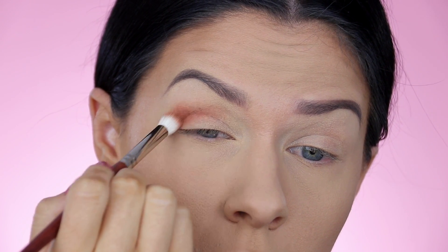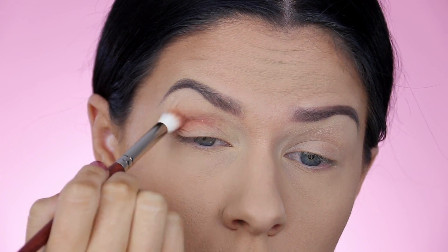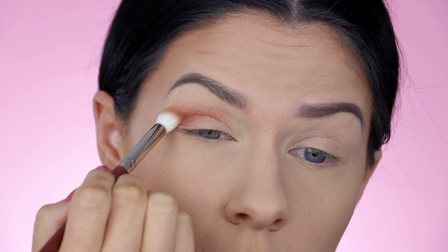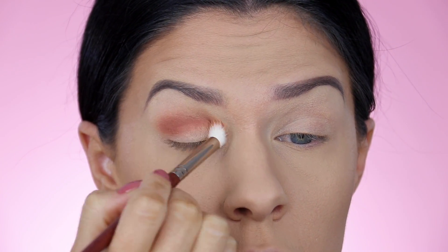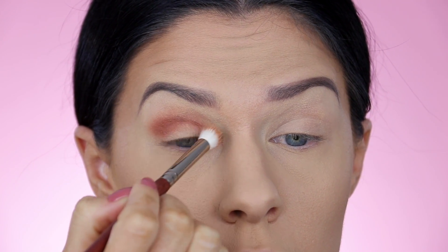Mixing the two undertones of shadows will make it easier to blend because different shadows of different color undertones and different tones actually have different size pigments in them. When you've got small, medium and large pigments all through the mixture, it makes it a hell of a lot easier to blend.